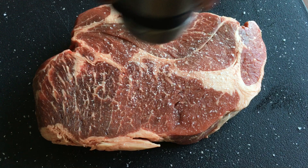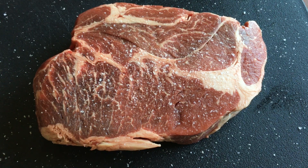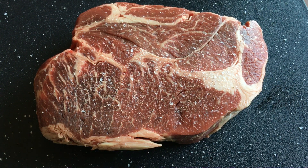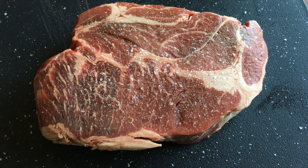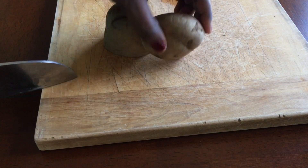Pour the pepper over it. This is also an important part of the preparation.